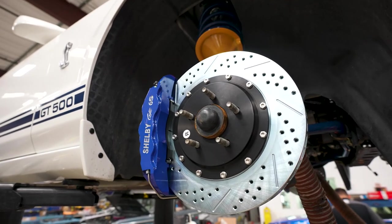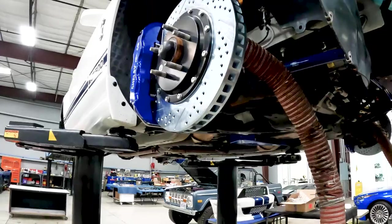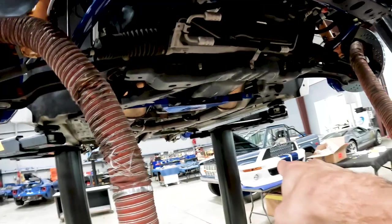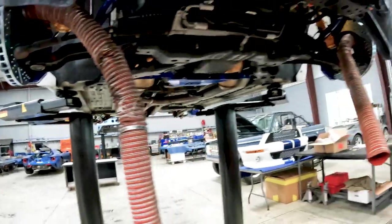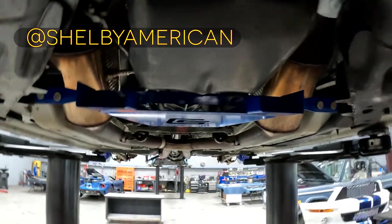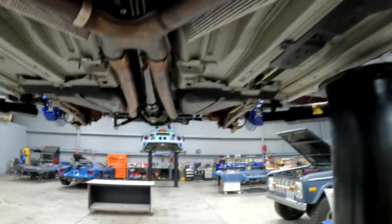Shelby brakes: six-pot calipers up front with a two-piece rotor, drilled and slotted. These cooling ducts get connected to the front bumper and will channel cold air into the back of the brake, allowing it to cool down under track use. Sliding under here, you have the trans-cooler. As air comes up throughout the bottom of the vehicle, this will divert it and hit the trans — so again, under track use, it stays cool.